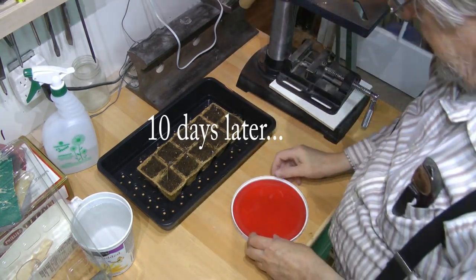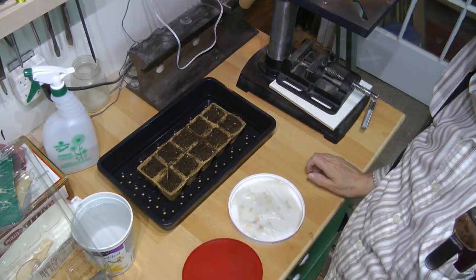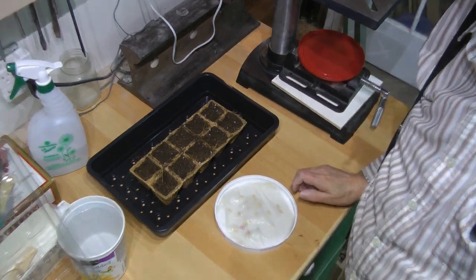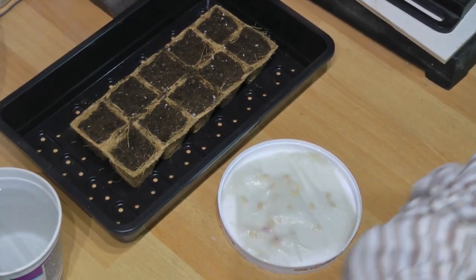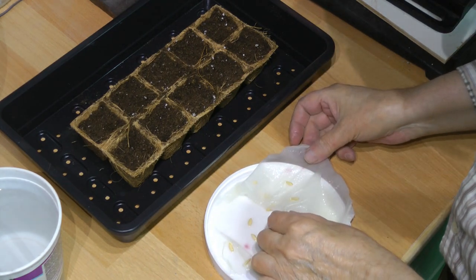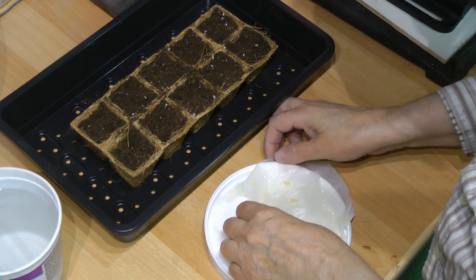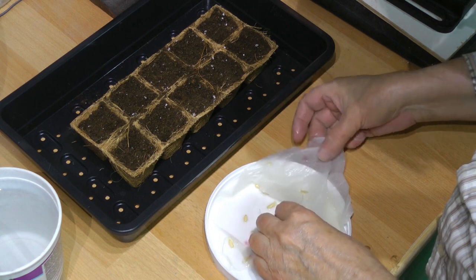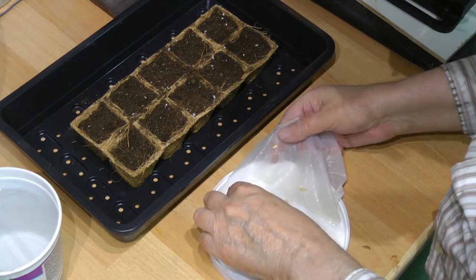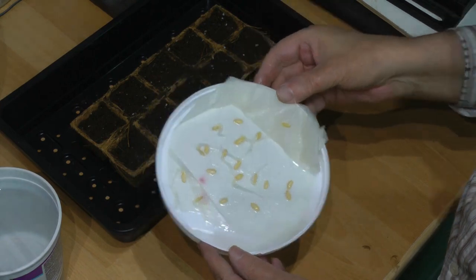I'm back. The seeds have been sitting in there for a while — I'll find out the exact amount of time. Let's zoom in a little bit and take a look at the seeds. Yes, you can see some of them have germinated. Not all of them, but most of them.